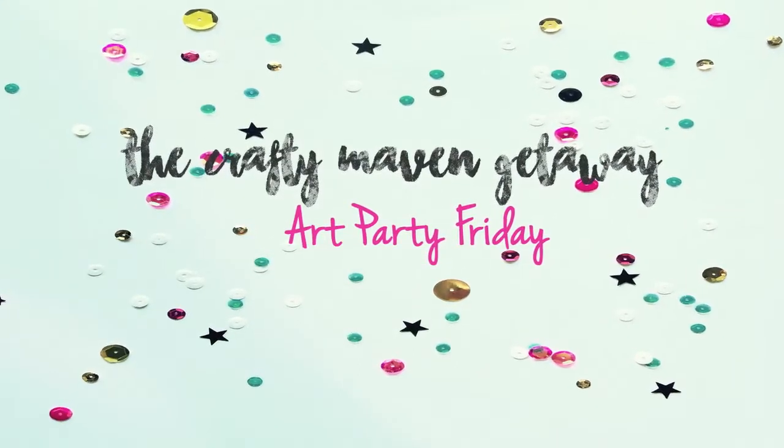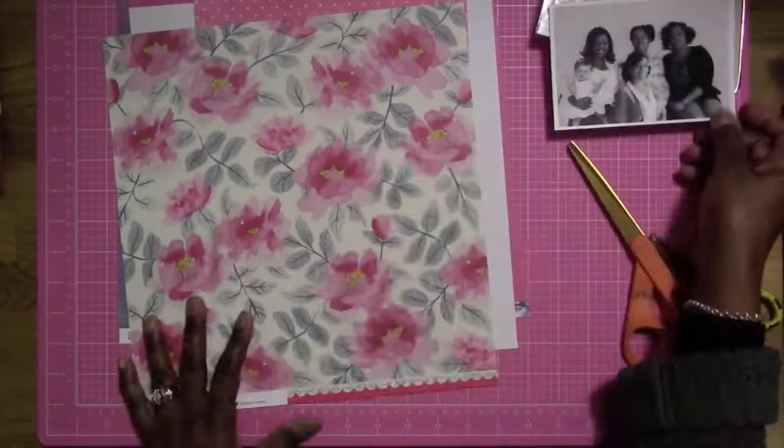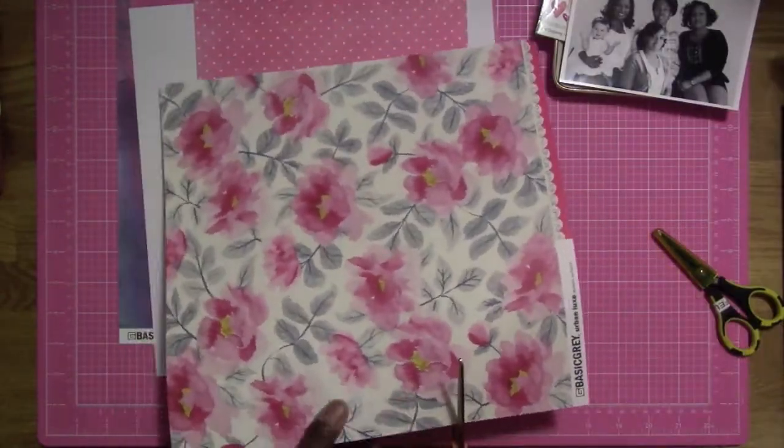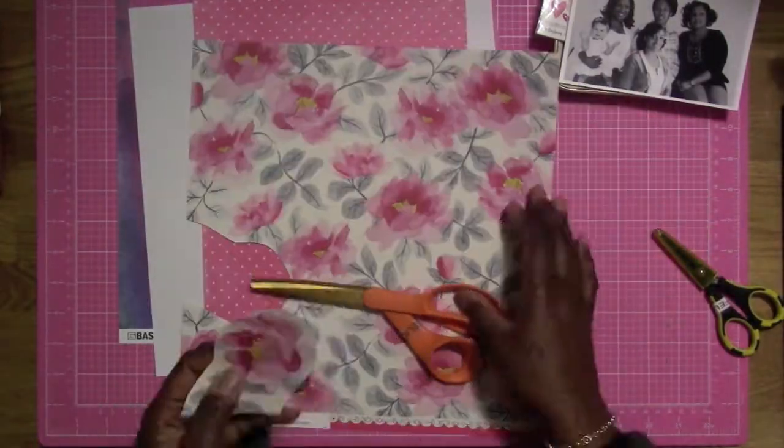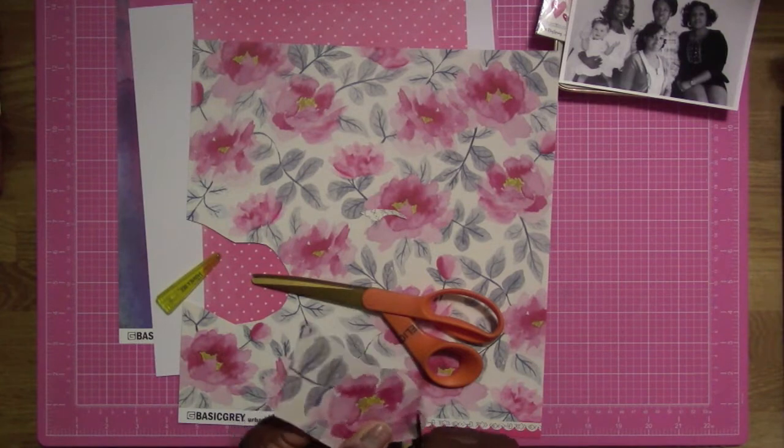Hi everybody, this is Felicia and welcome to the Crafty Maven. Here's the inspiration piece for this week and I'm going to go off the colors. I'm starting with this beautiful black and white photo of my mom, my daughters, my granddaughter, and myself — it is of the four generations.